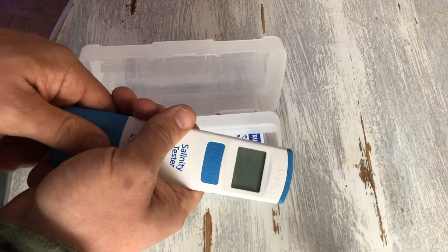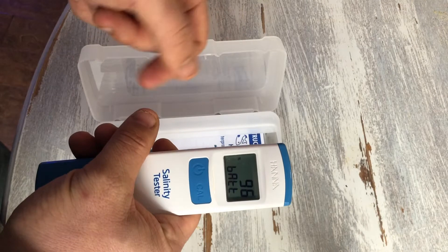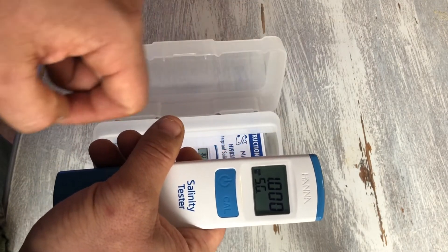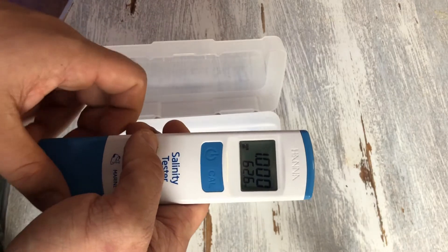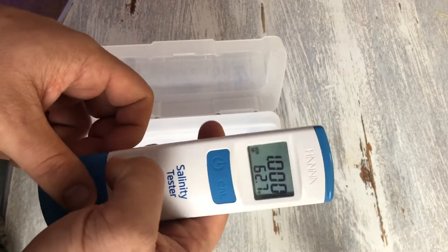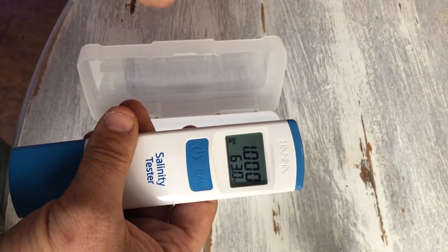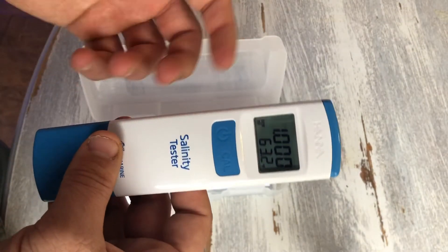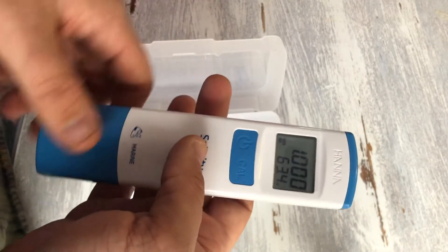The operation is super simple. You turn it on and it goes through calibration steps, tells you how much battery it has at the very beginning, then starts displaying salinity. You can switch between specific gravity or parts per thousand — whichever you want to run — and it also displays temperature alongside your salinity reading.